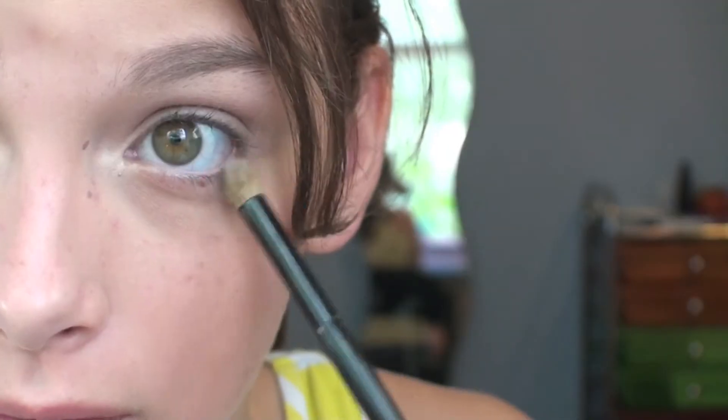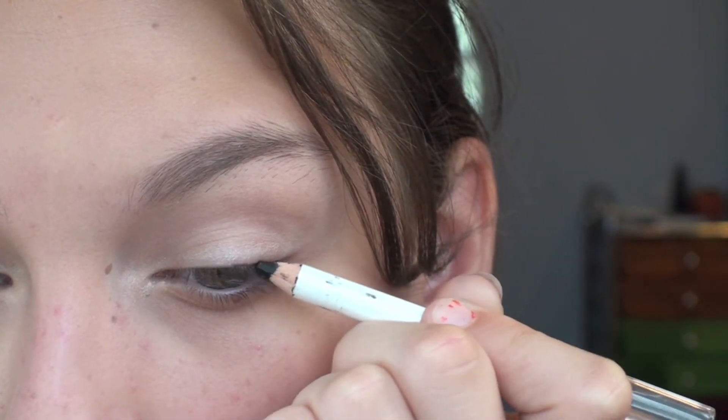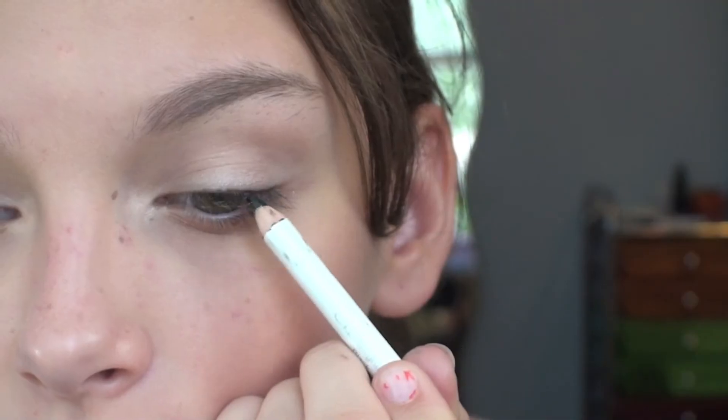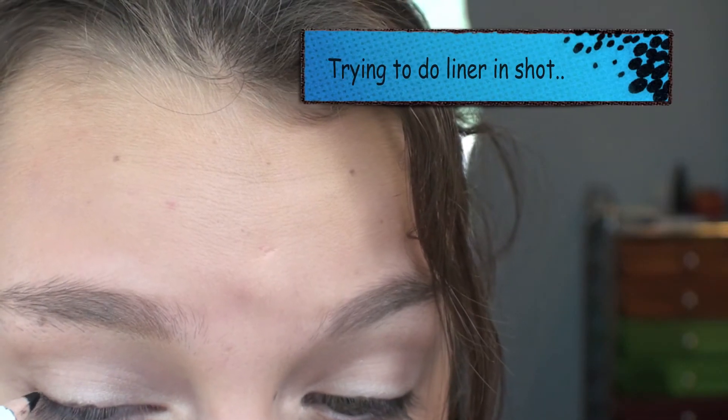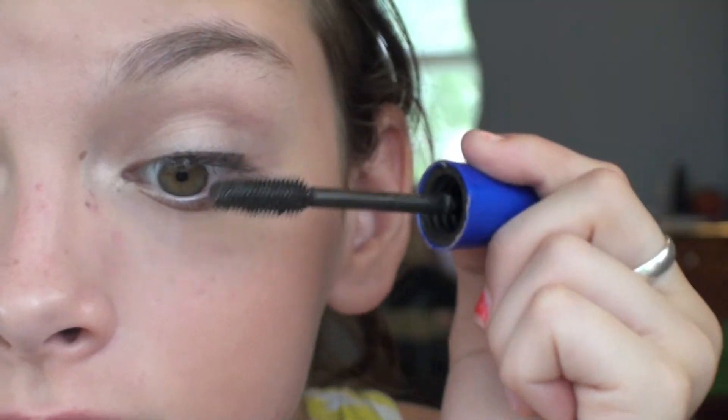Then I'm taking this elf black eyeliner and just kind of smudging it on my lower lash line — nothing really thick or intense. And what's a tutorial without the Rocket Volume Express mascara? Am I right?